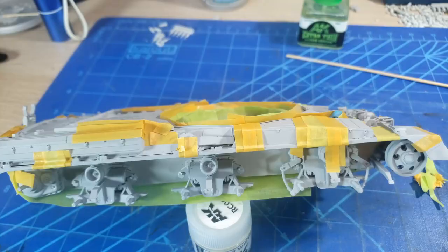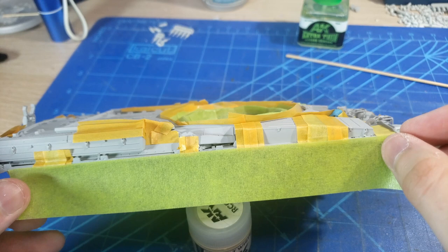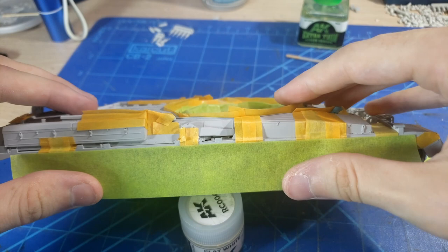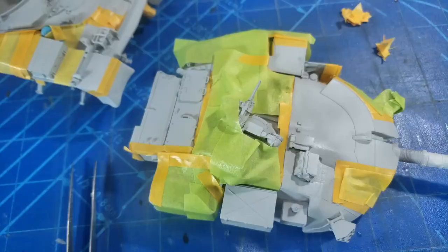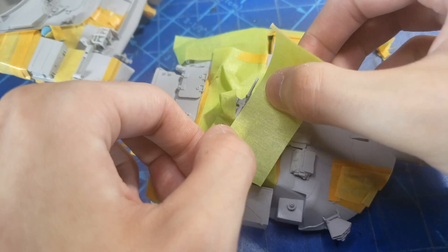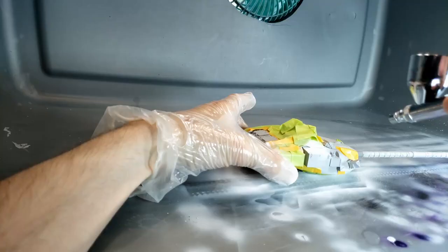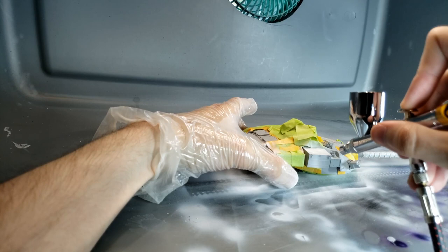After we get all those clear lines masked up, we're also going to be masking off the underside of the tank, because all of that stays in a nice gray color. I sprayed gray over the gray primer but didn't record it since you couldn't see the difference. Then we mask off those major areas — the gun and turret parts — to get everything ready.